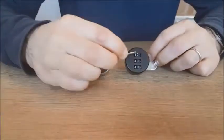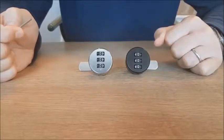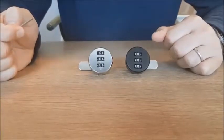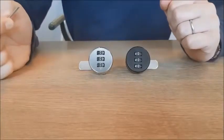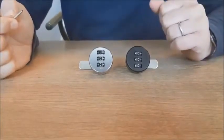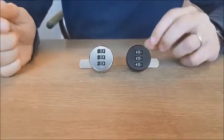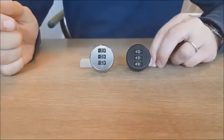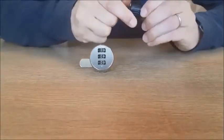The lock has three digits and it comes from the factory pre-coded with three times zero. When you buy it you can use the factory code, but we suggest that you change it immediately to secure your locker.